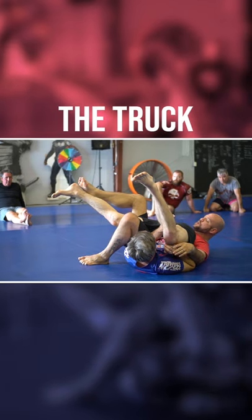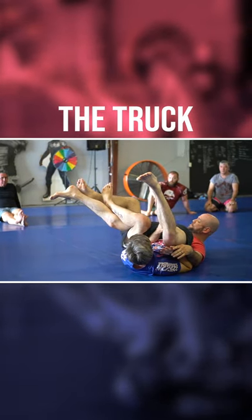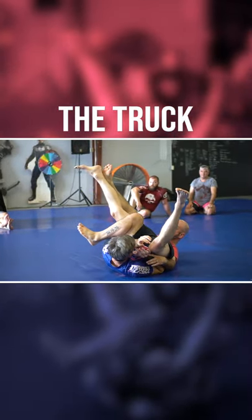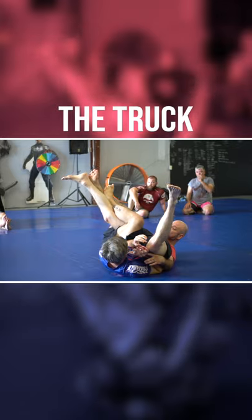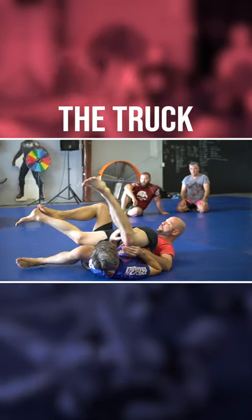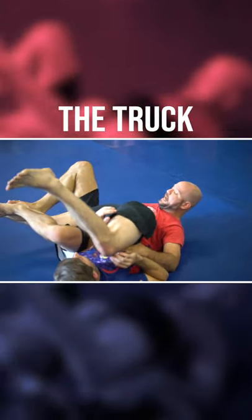If you go from here and loop your leg around, you're going to miss it in real time. The play is hip to hip here — it's a small movement. Instead of going loose from here and trying to throw it around, you're going to end up trying to wrangle him by the calf right there.